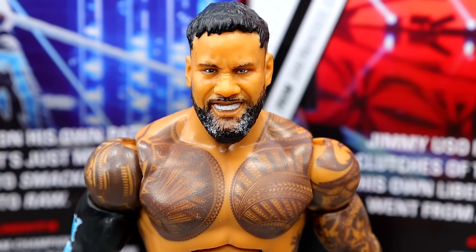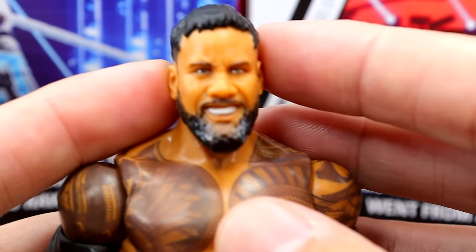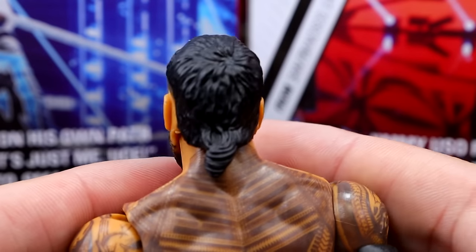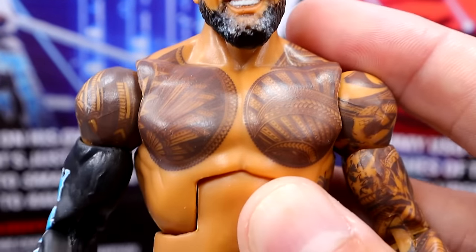Getting into Jey Uso — starting off with the head sculpt, we do have a new head sculpt here that I think looks pretty good. I like how he's kind of snarling or pissed off. I think they lessened the salt and pepper in the beard, which I like. It's a pretty good head sculpt — I don't think we've seen this one before. I could be wrong, but I think it looks good and nice.